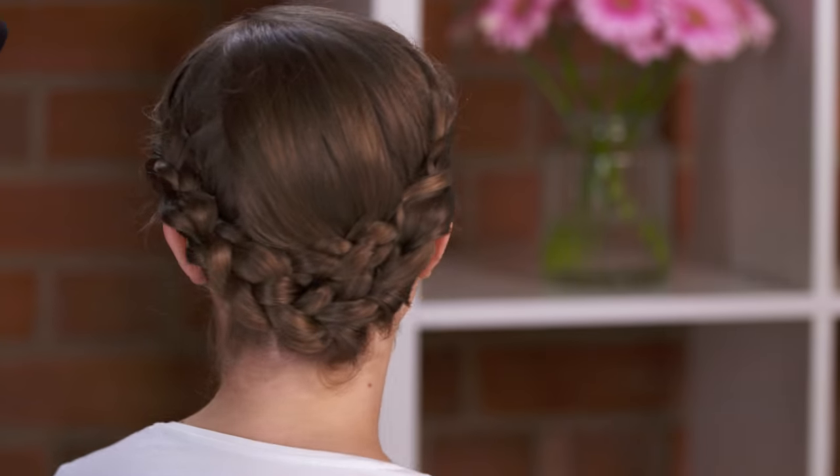Hi, I'm Nicola. I'm a hair stylist and I'm here today with Phoebe, and we're going to show you how to do a braided updo like this.